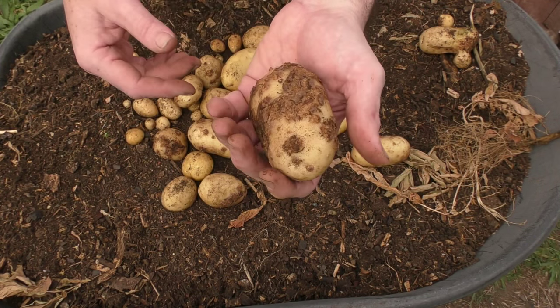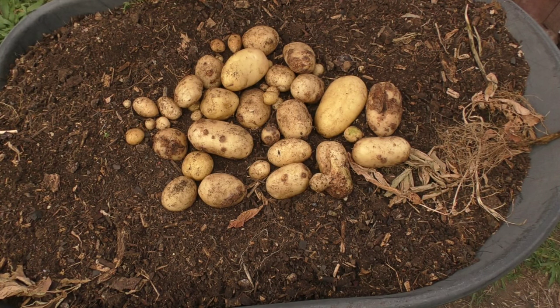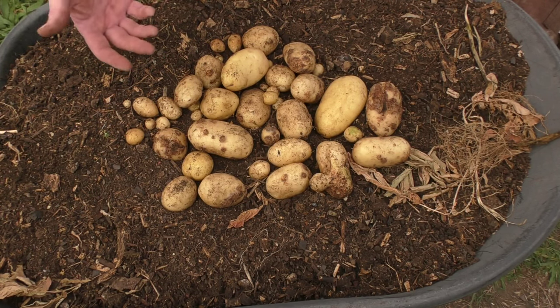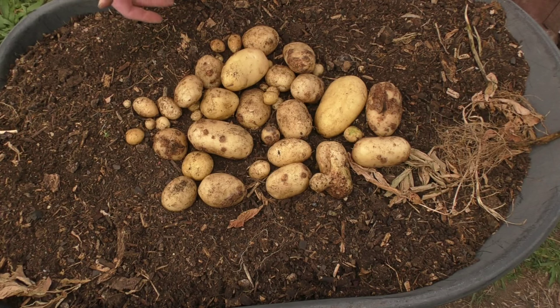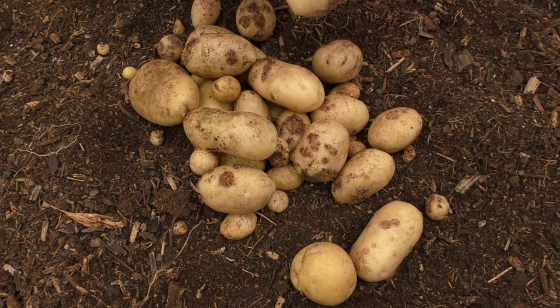I've processed potatoes nowhere near as bad as this before, but cut the manky bits off and we can still put them in mash or whatever. This just goes to show — if you don't put the effort in, you can't expect a bumper yield, especially with container gardening. I'm not going to weigh these mainly because there are so many manky bits; I don't know how much we're going to get to actually eat. Definitely no Brendan or Dan style harvest. I still have a ways to go, but fingers crossed the purple ones I'm about to plant out will do a lot better.